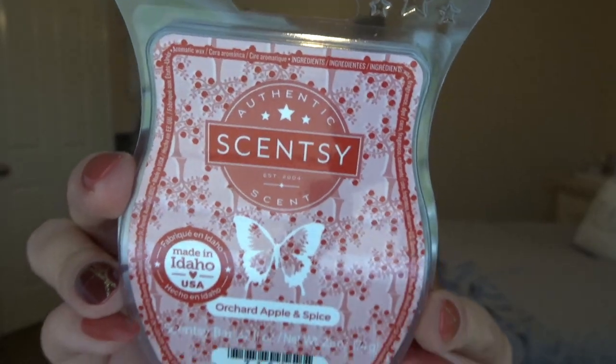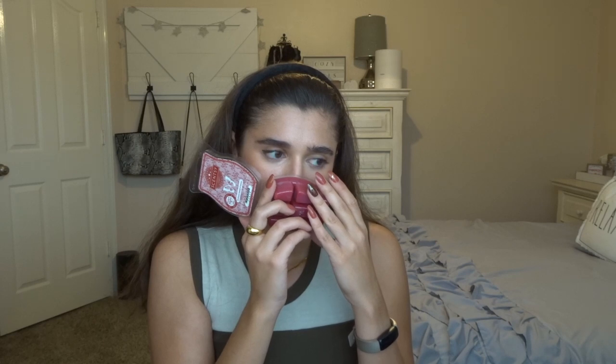The last one in the three-pack is Orchard Apple and Spice. It has little apple trees on the packaging — so cute — and it has some red wax. The scent notes are: an autumn treat of ripe orchard apple complimented by bright cherry and a finishing touch of warm spice. So there's cherry in this! It's delicious — fresh and fruity. That's a really good one, especially when it's not actually cold here during fall, because most of the time it's not.